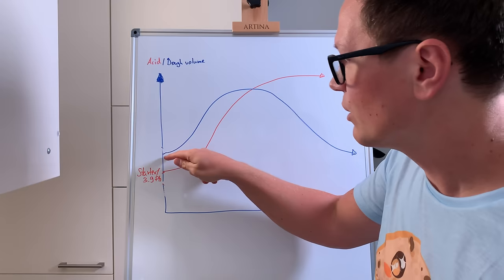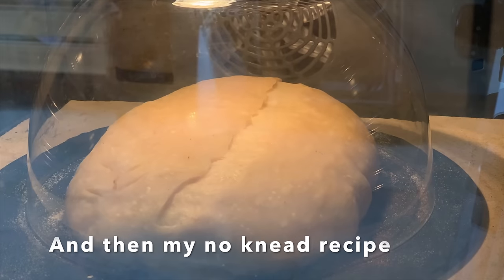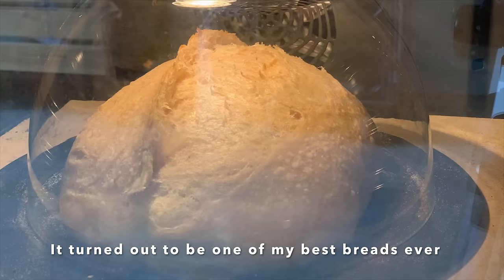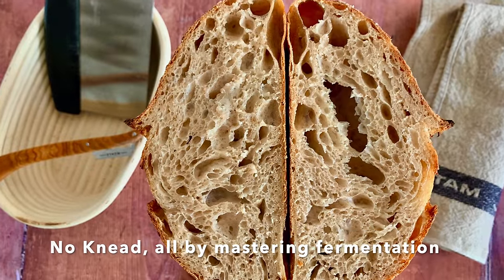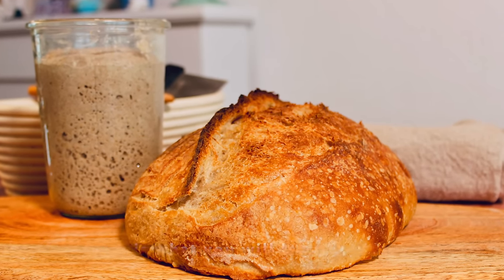Moin and gluten tag! Today I'll be showing you the importance of fermentation and the whole sourdough process. Mastering this one factor is going to make you a better sourdough baker.